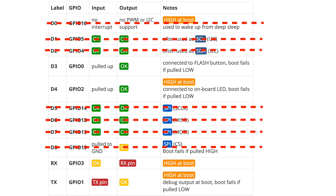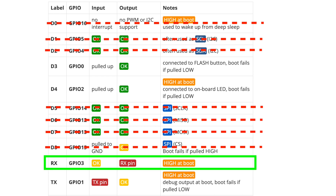If you look at this table, you'll notice that GPIO0 and GPIO1 will prevent the board from booting if they're pulled low. So if the garage door is open, the board won't boot. That leaves us with only one pin to use as the input for the magnetic sensor — that's the RX pin, or GPIO3.